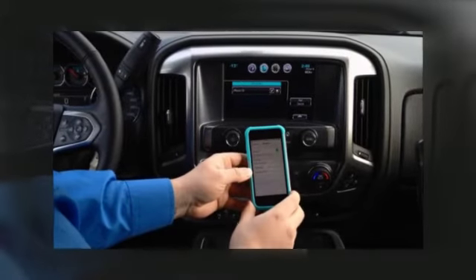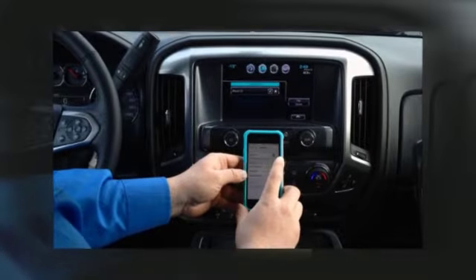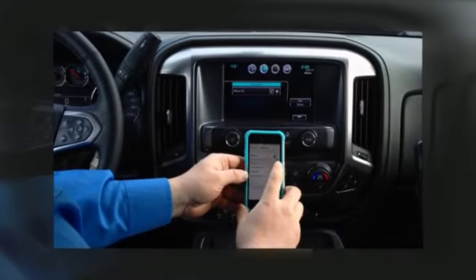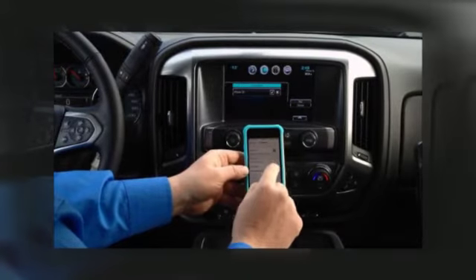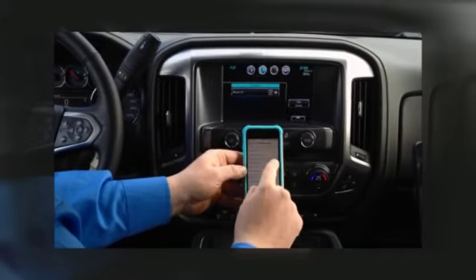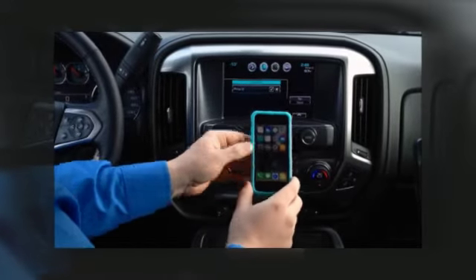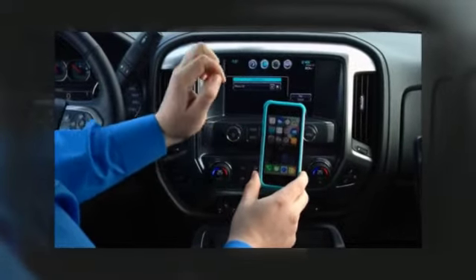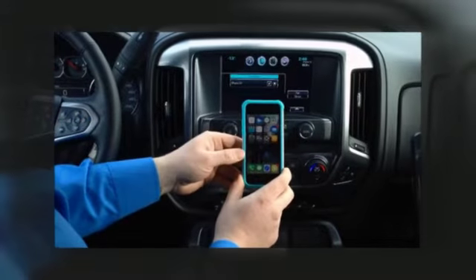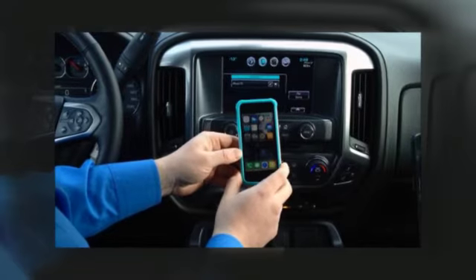Now it's paired. However, if you want to use all the features that iPhone has to offer with the truck, you want to hit beside connected — there's a little I. You touch that and see show notifications. If you turn that on, now we'll receive text messages through the truck. So our contacts and our text messages will come right through the truck and you won't have to look at your phone while driving.